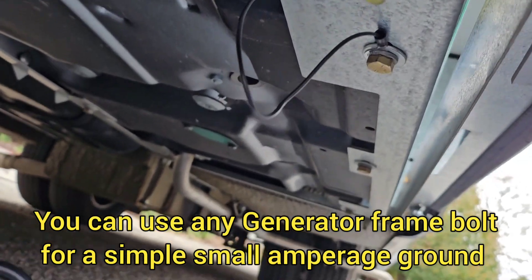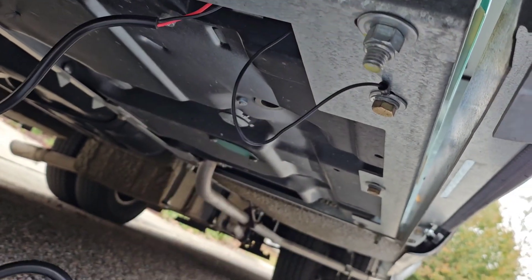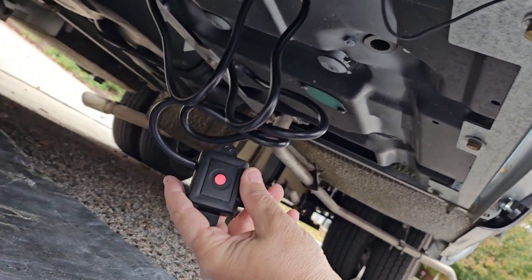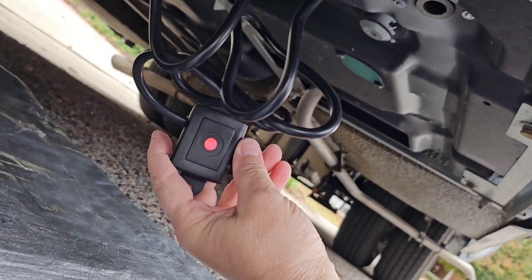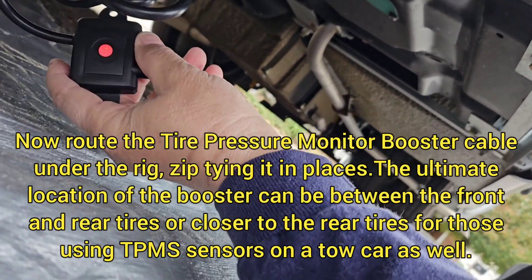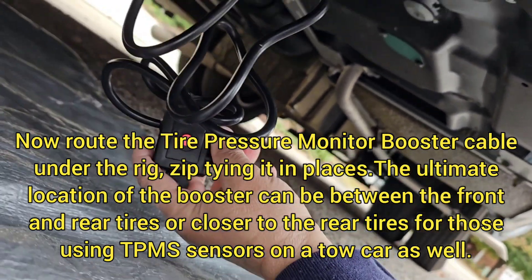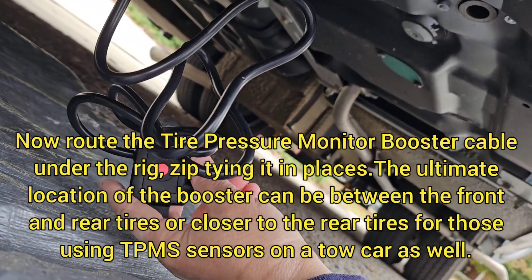There's my connection. Now I'm going to zip tie all this back up. You can see on the TST the light is on, so the repeater is now working. I'm just going to stretch this out, find a good spot under the rig, zip tie it, and I'll be done.